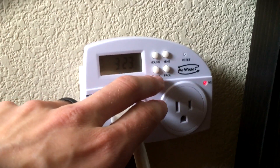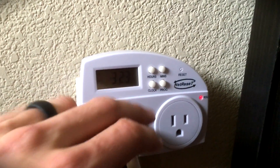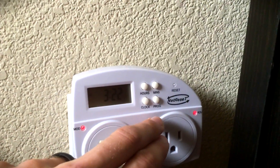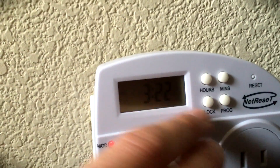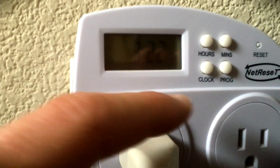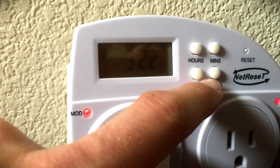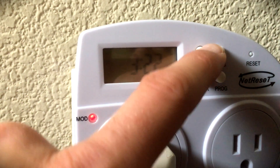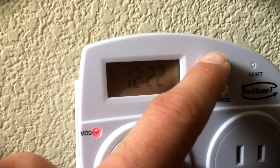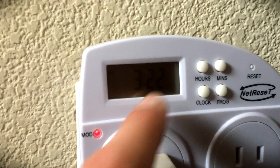This is how you navigate it. First of all, let's go ahead and program — so we're going to hit 'program.' Right now it says it's going to turn off everything at 3:22 PM, and we want to change that to AM, so we're going to cycle all the way through to 3 AM.